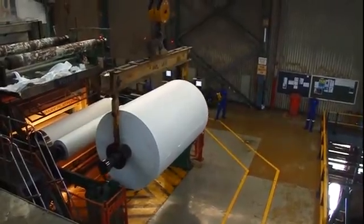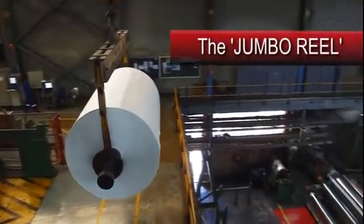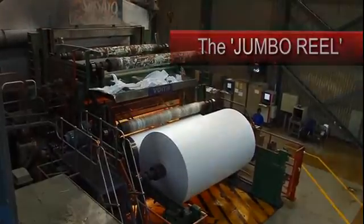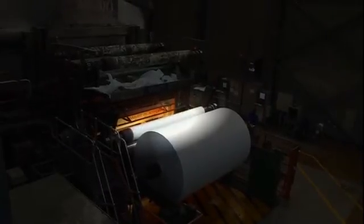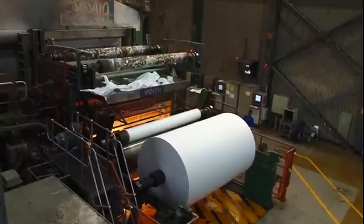The huge roll of paper at the end of the machine weighs over six tons and is called the jumbo reel. As one reel is filled, a new empty roll takes its place. The machine does not stop for reel changes — instead, the paper sheet is switched to a new reel with the machine in full flight, expertly handled by well-trained staff.